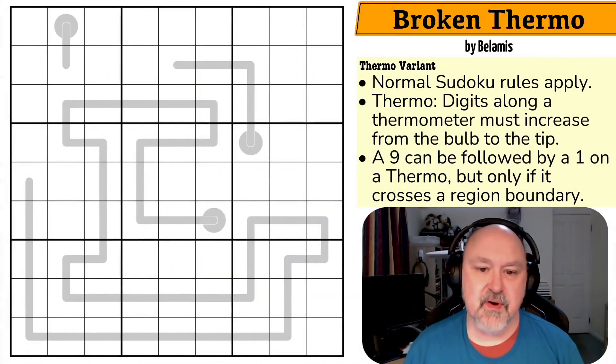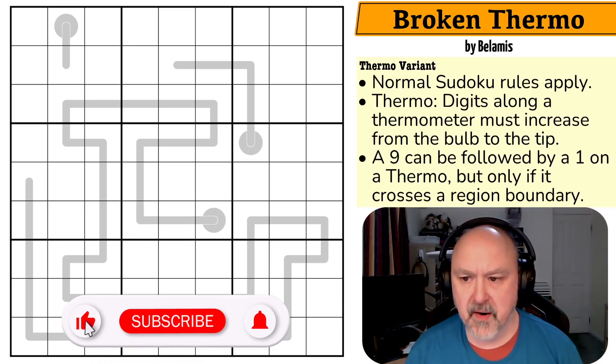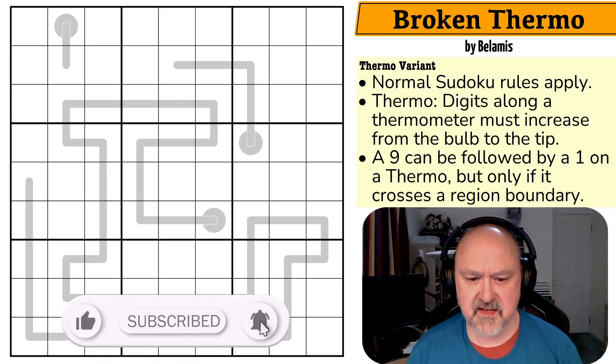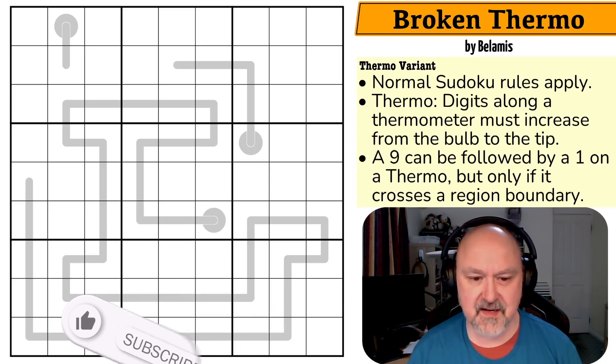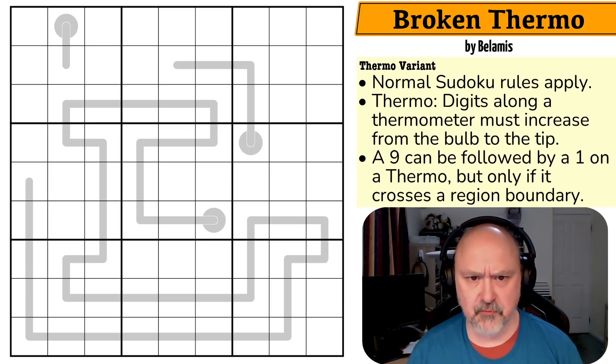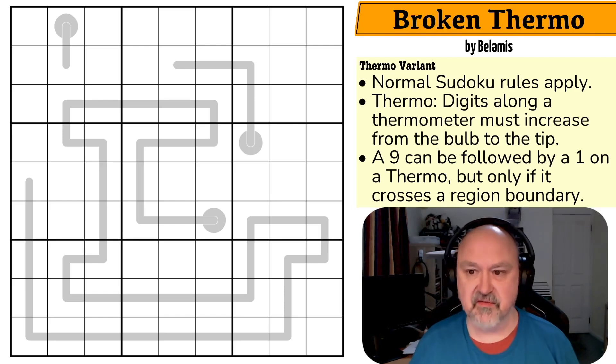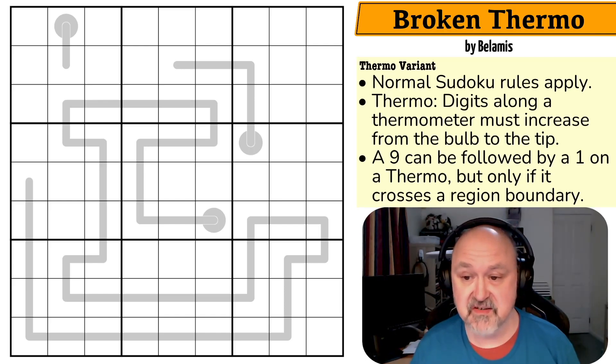Good evening everyone, this is Bremster and today I'm coming to you with a puzzle called Broken Thermo by Bellamis. This puzzle looks really interesting — that's one very long thermo. I've been sick a lot recently so I'm really glad I recorded over a week in advance. I'm running out of pre-recorded videos, so let's get straight to the puzzle.